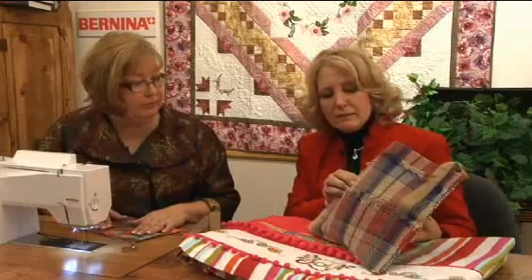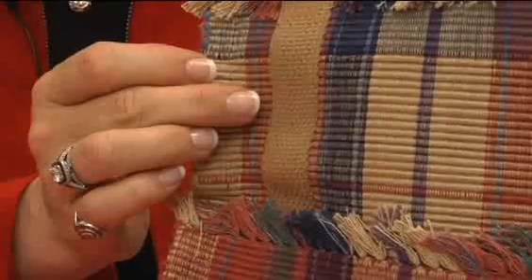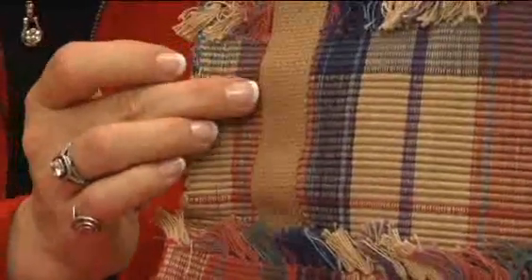Well, it's like this belting on this purse, Susan. I always have a hard time keeping that topstitching straight. It just wants to wobble underneath my foot.